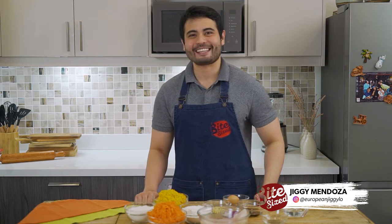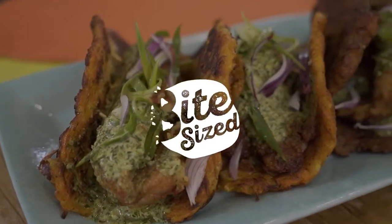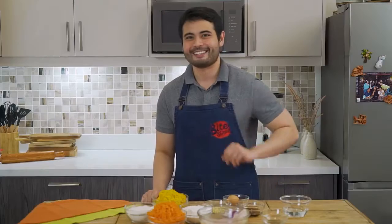Hi everyone, my name is Yugi Mendoza and I'm a content creator here at Bite Size. One of my favorite meals is tacos and one of my favorite snacks is okoy. So today, we'll combine the two for today's recipe of okoy fish tacos with green curry sauce. Let's begin.